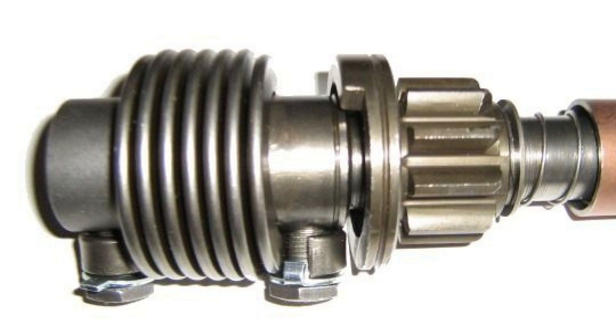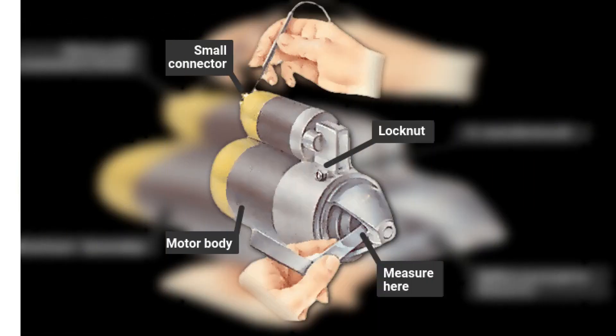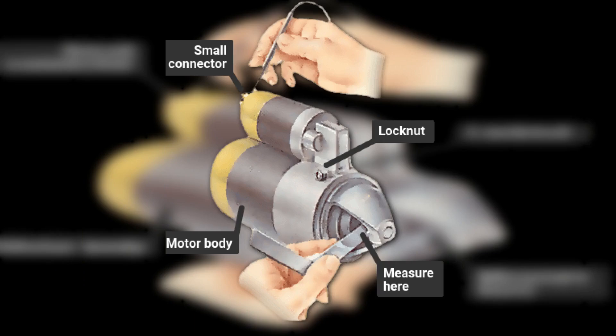In this state, the rotation of the armature is transmitted to the crankshaft flywheel and the engine starts. The grooves for the rollers in the drive cage are not uniform in depth. When the rollers are in the deepest part, the pinion freely rotates; under the influence of rotation and springs, the rollers move to the shallow part of the groove and lock the cage between themselves.